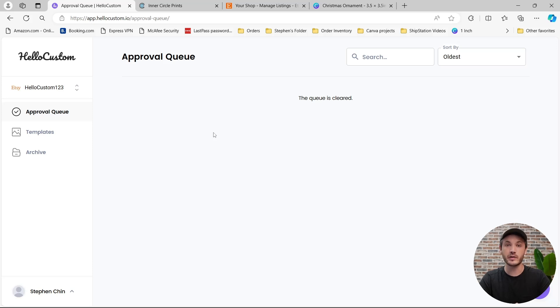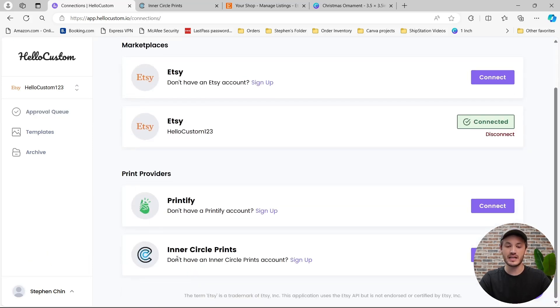The first thing that we need to do is connect Inner Circle Prints to our HoloCustom account. To do that, we're going to click onto the bottom left navigation, click onto Connections, and at the very bottom you will see Inner Circle Prints. Go ahead and click onto Connect.